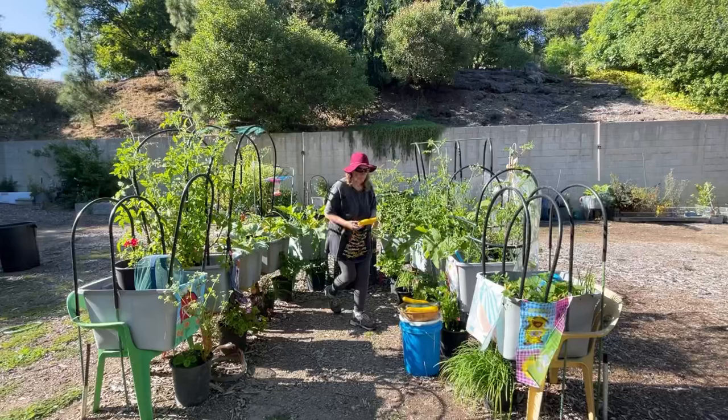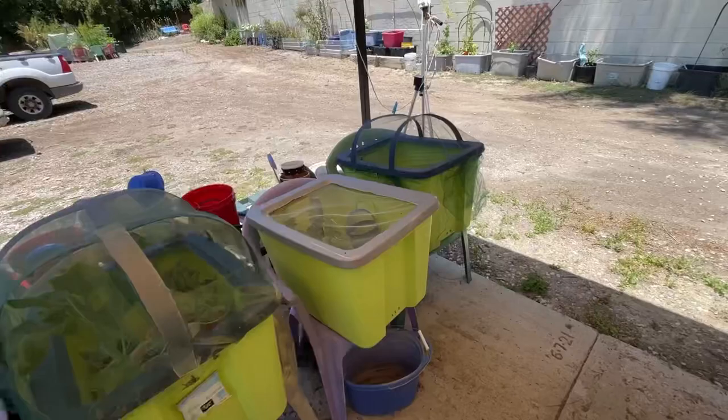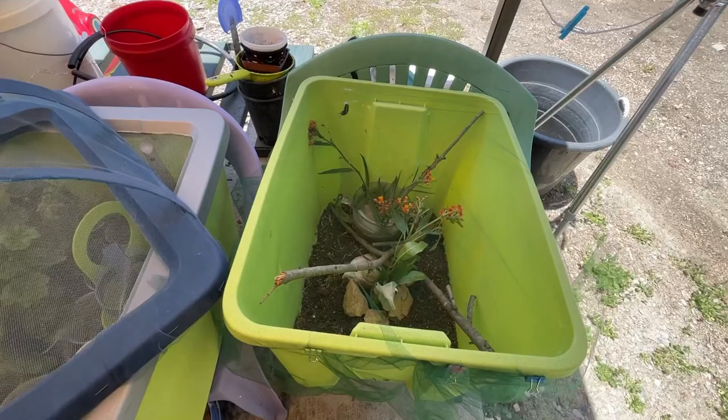This is Robbie from Southern California. I want to garden, I'm trying to garden. And instead of gardening, what am I doing? I am setting up monarchs in their own container. This is a tote - double duty on this.